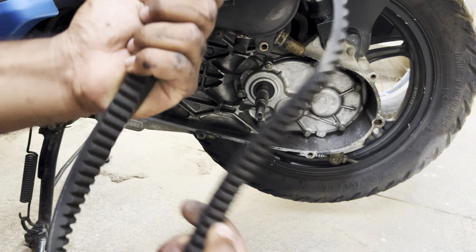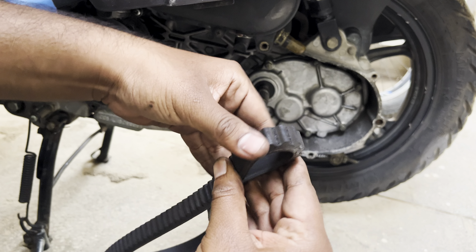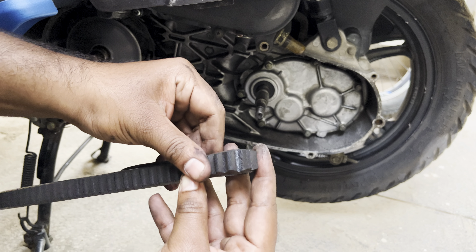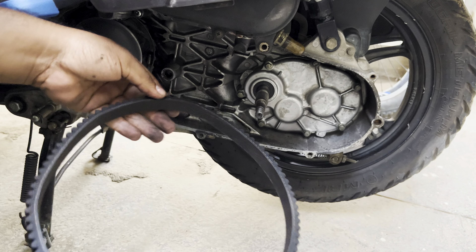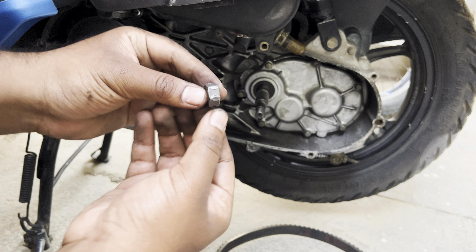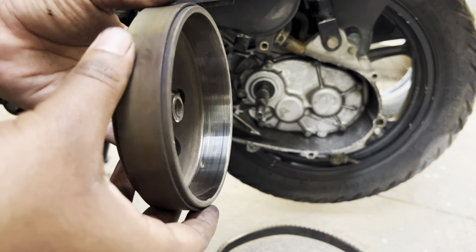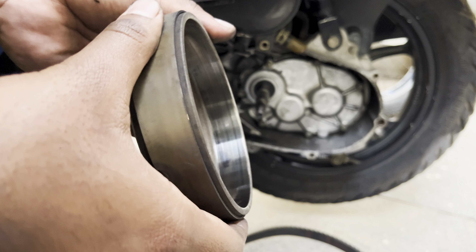You can see the condition of the old belt here — it is completely cracked and it is time to replace it. Using the belt in this condition will cause issues like vibrations or noise from the CVT unit, and there are also chances of the belt breaking which will completely stop your scooter. The previous mechanic has slipped the nut and this has to be replaced. This is the inner lining of the clutch hub — you can see lots of scratches, and if you find any deeper ones you need to replace the entire unit.